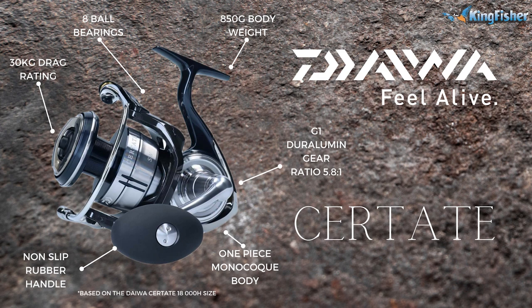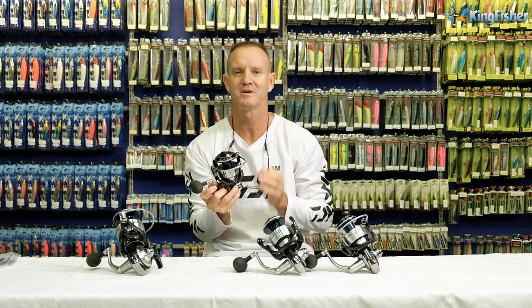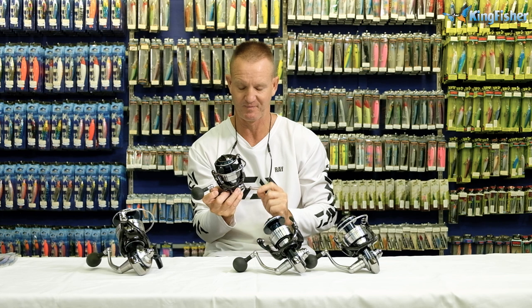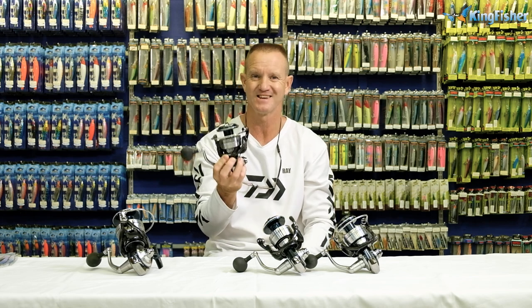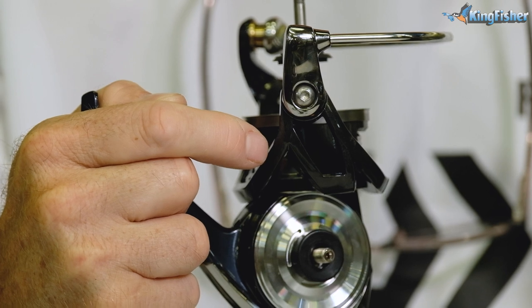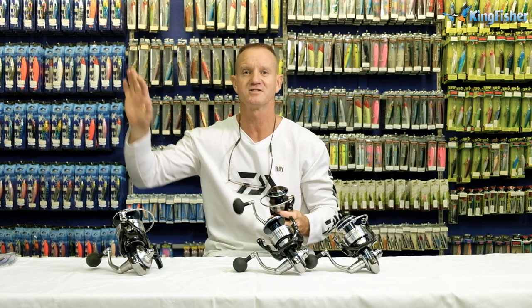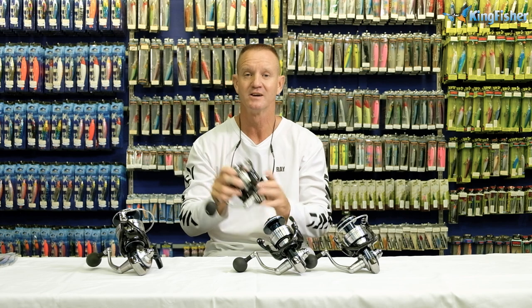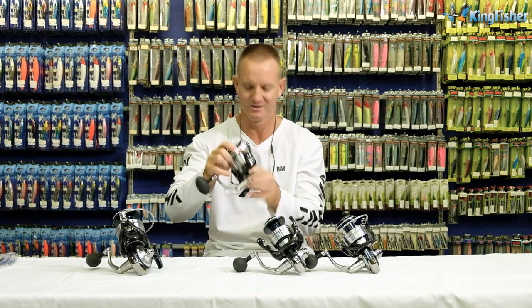Let's look at some more technical specs. The rotor — which is this part over here that rotates around — is made of a material called Zion. Zion is a lot lighter and a lot stronger than normal graphite. It's the same material used on the Catalina as well as on the Saltiga 2020, so it's the same material we use on our high-end reels.